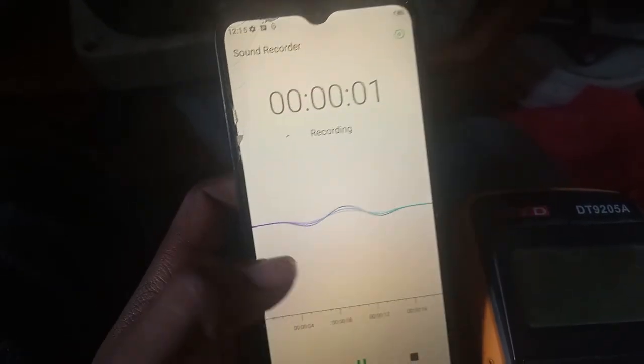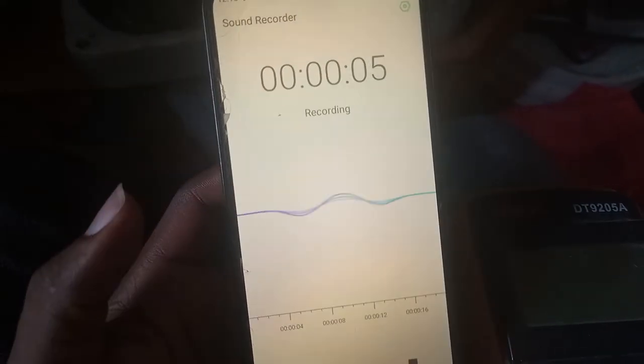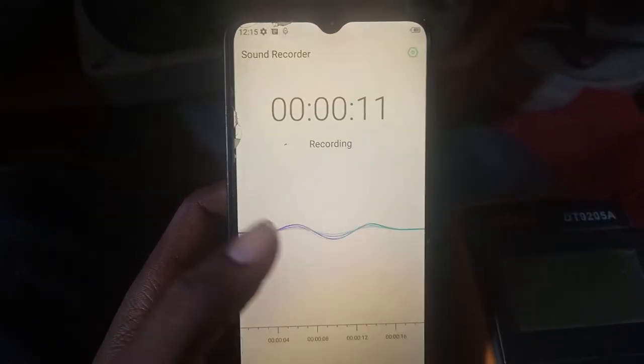I'm trying to record. You see this curve? The frequency are equal.